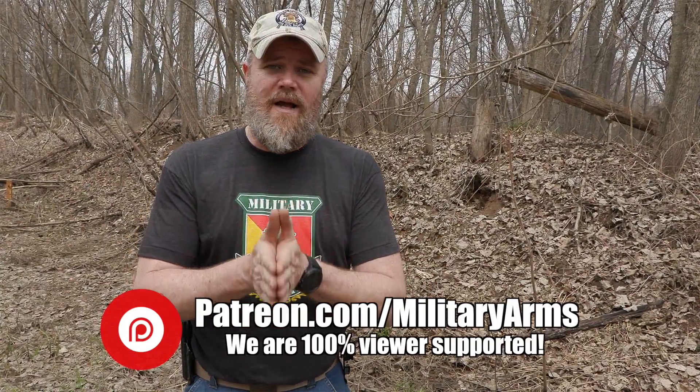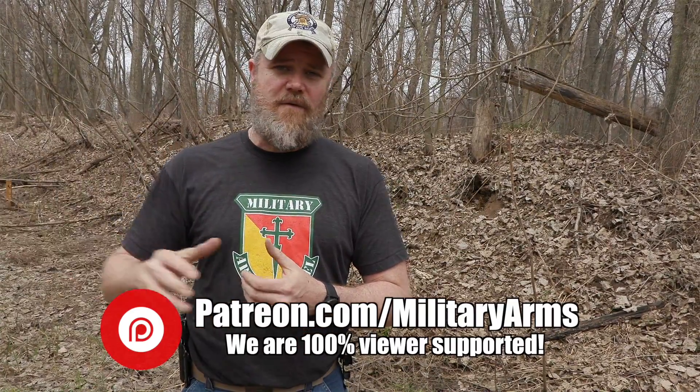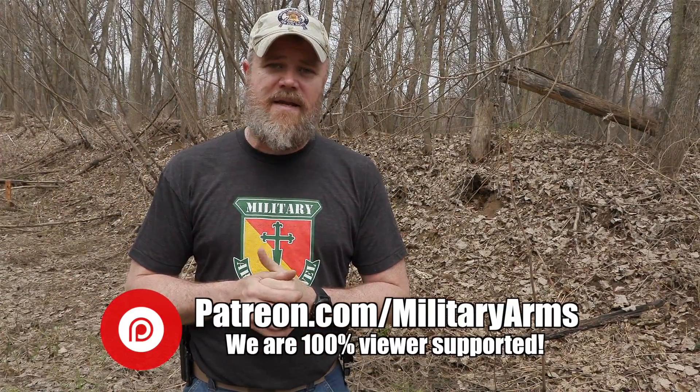Support other gun channels on Patreon too — they're all suffering the same fate with YouTube cracking down monetarily and through new policies. Also, swing by full30.com. Everyone being displaced and harassed on YouTube in the gun-tube sphere is moving over to full30.com — that's our lifeboat. Most of your top firearm content creators are already over there waiting for you.